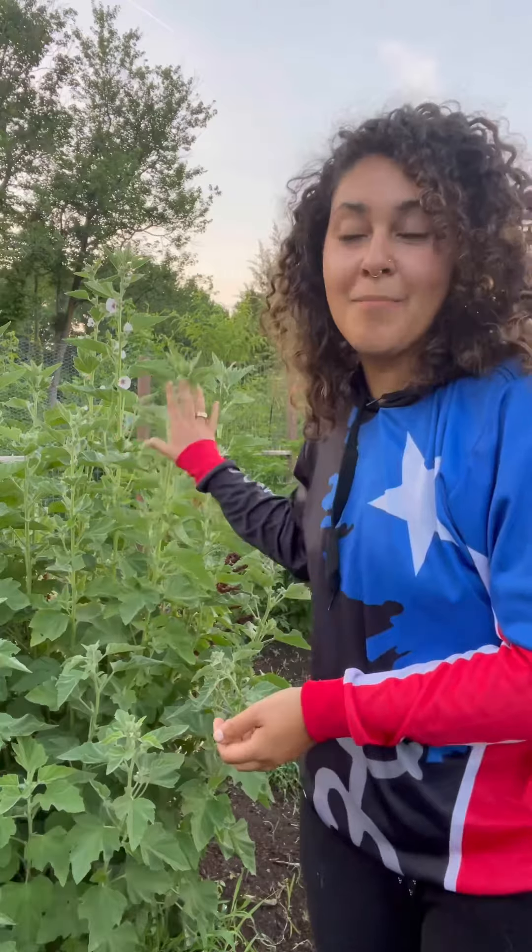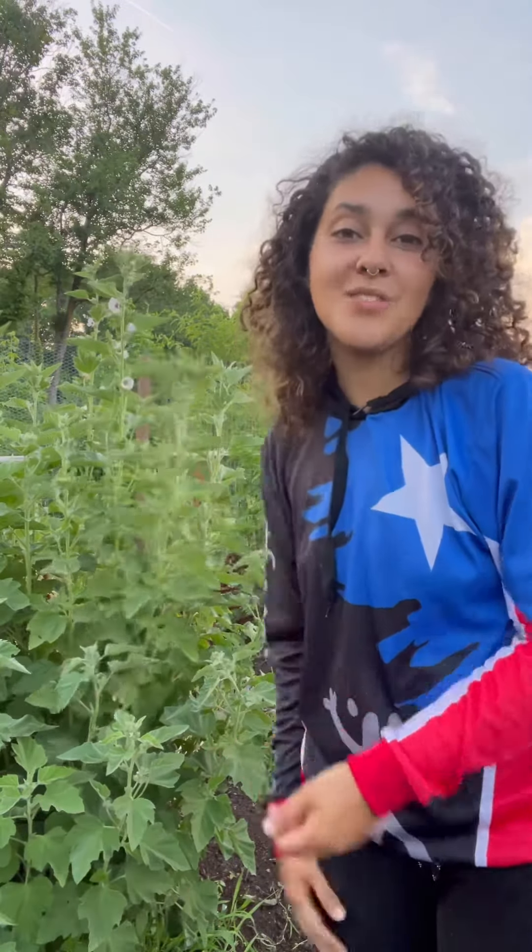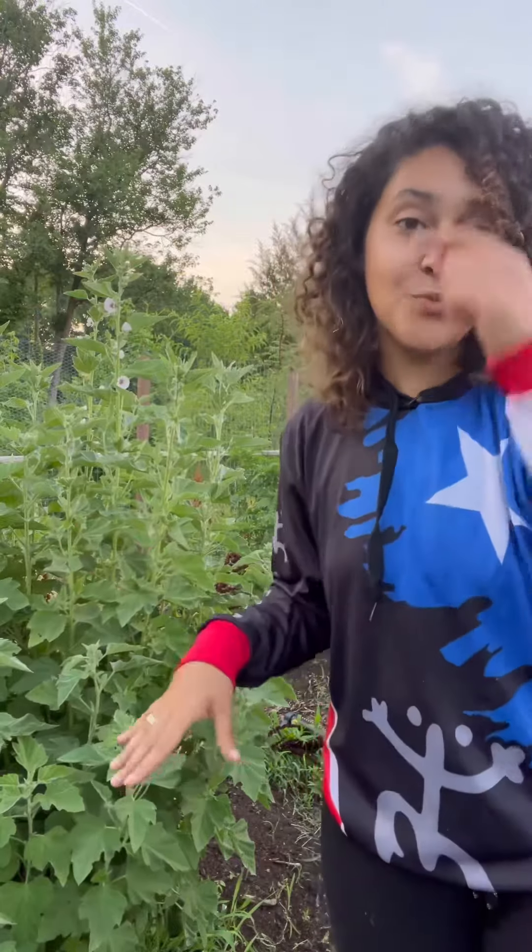You can begin harvesting the roots in the second year, and my lovely marshmallow plant is two years old. Fall and winter is when you harvest the root — once the leaves and the flowers have done their thing, you can harvest the root.